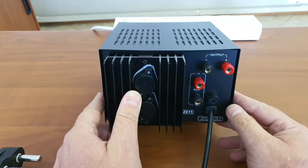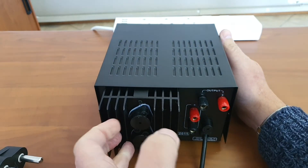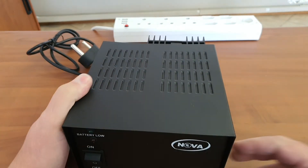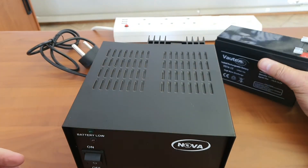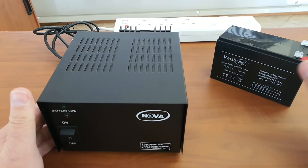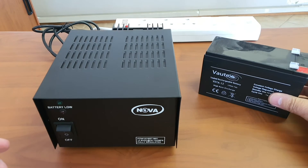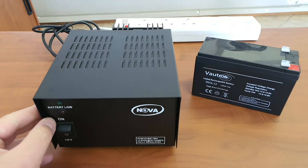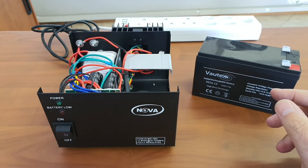The auxiliary output can be used to power or charge an external battery. The original design of this power supply was to accommodate a 7 amp hour battery inside the device. I've already removed the screws so I can show you what it looks like on the inside.